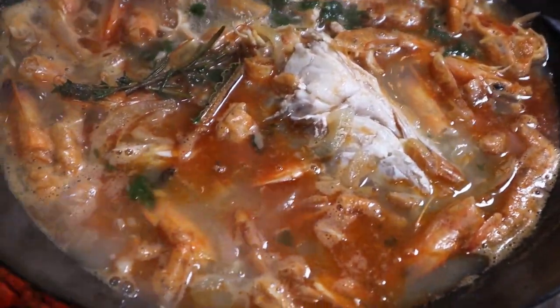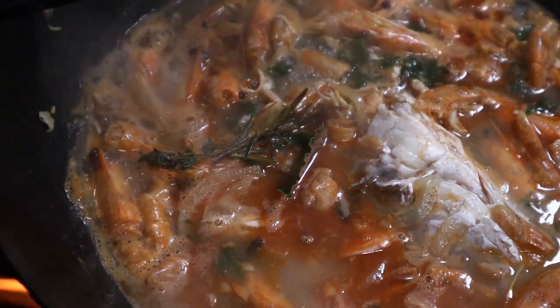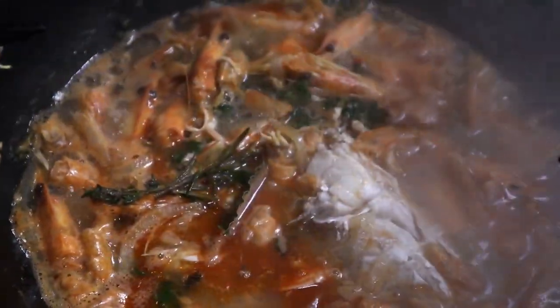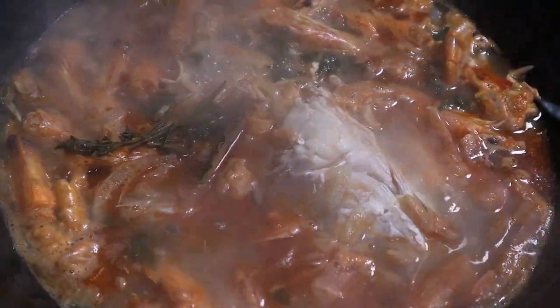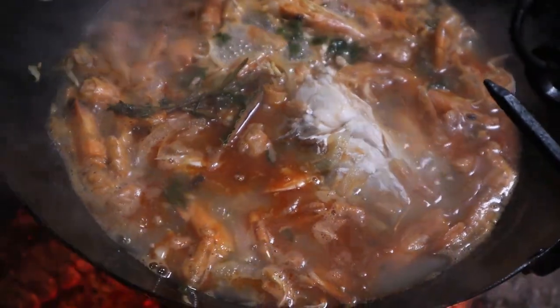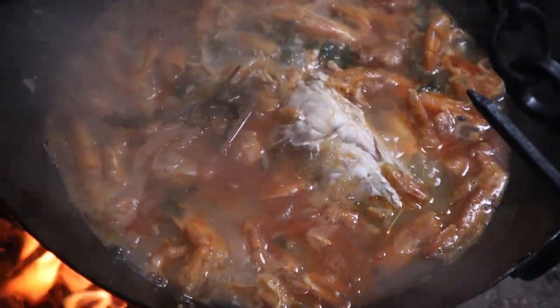And this is what we're left with — beautiful colour. That's our stock. We're going to drain this through a colander, through a cheesecloth, into a jug, and that's going to be the stock for our seafood stew. That's the stock done — let's crack on with the main event.